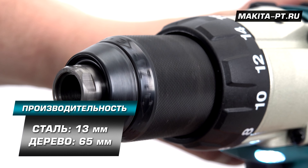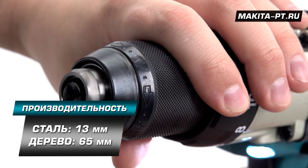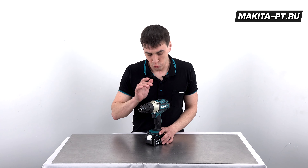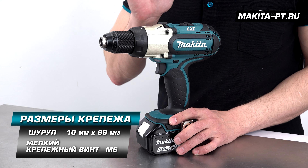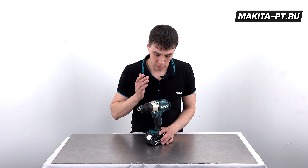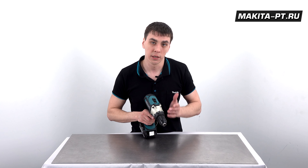Сверлит данный инструмент отверстия в стали диаметром до 13 миллиметров и в дереве либо пластике до 65 миллиметров. Закручивает шурупы 10 на 89 и мелкие крепёжные винты до 6 миллиметров. На первой скорости — 300 оборотов — это идеально подходит для сверления стали.